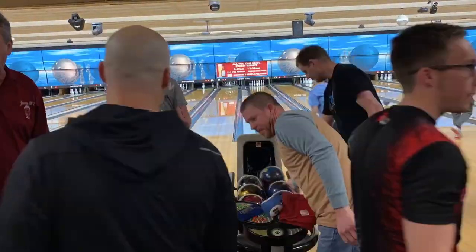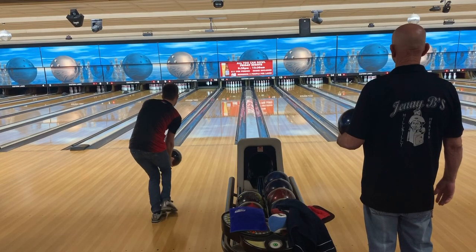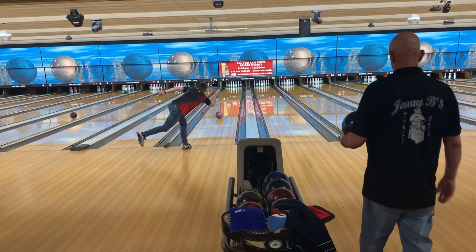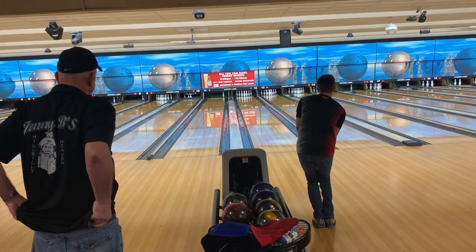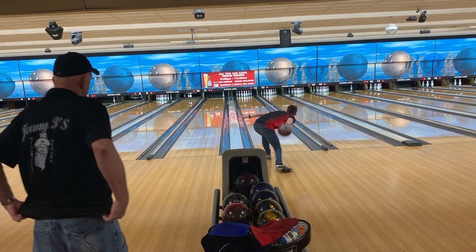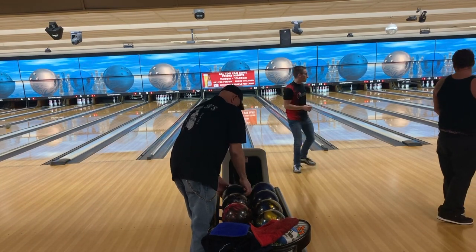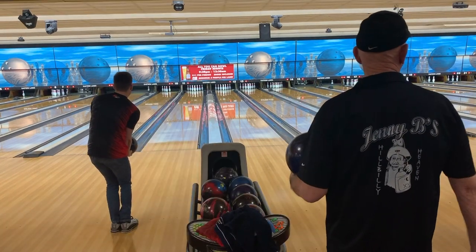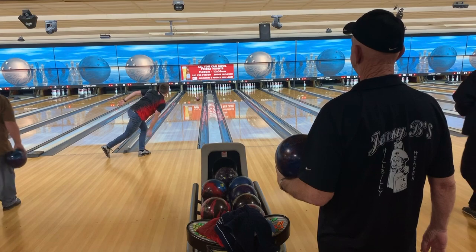At this point, practice has already started and I kind of had a game plan going in — I wanted to throw the solid probably the first game, maybe the first game and a half. But I threw I think three shots with it and this ball is a monster. It's going to need a lot of oil to work. And unfortunately, during this league night, it just wasn't going to happen. So I decided to get lined up with the pearl and see what happens from there.